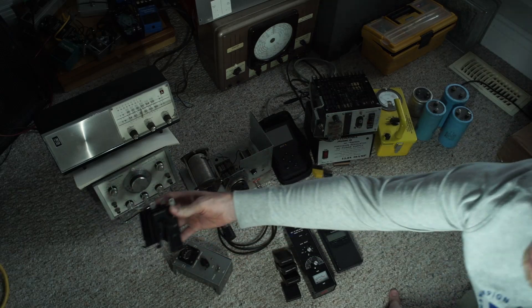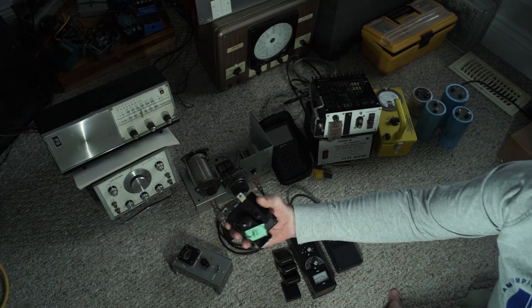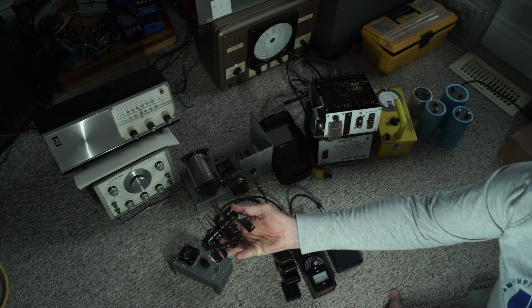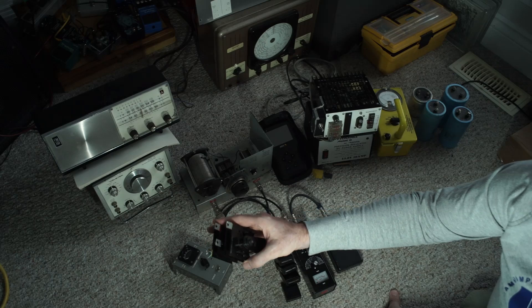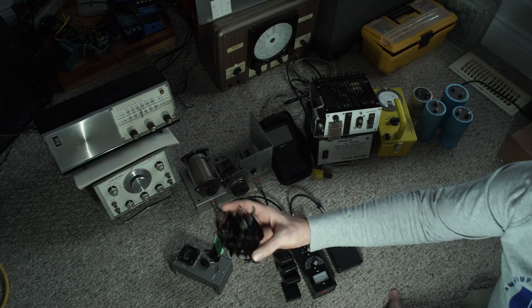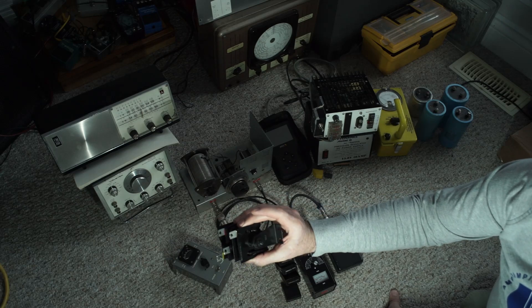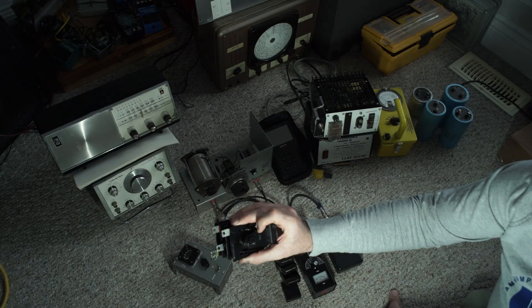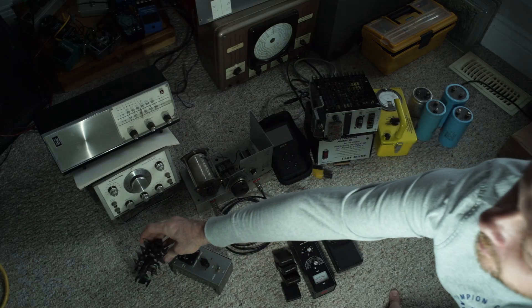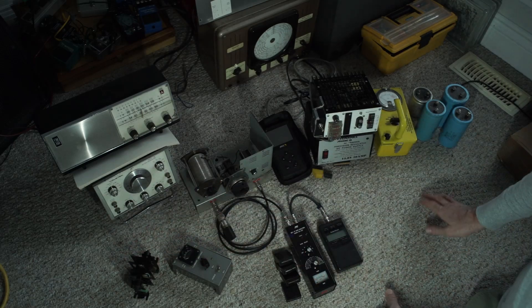This is just a rectifier — not selenium, although it looks like it would be. It's actually solid state, made by General Electric, made in Canada. Pretty hefty rectifier — that was a fun little find.